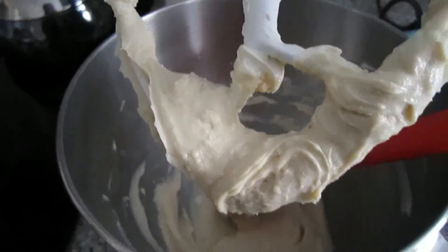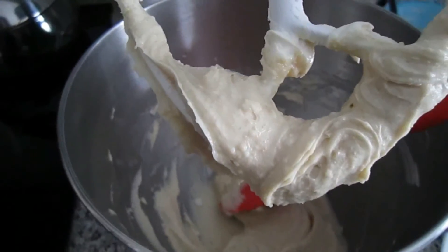And then you're going to add the vanilla and the chocolate chips.